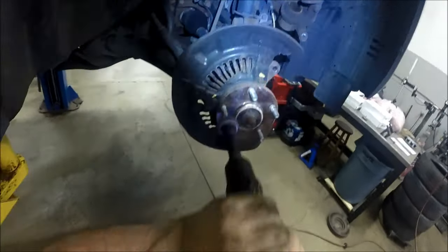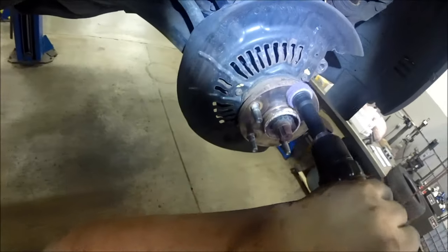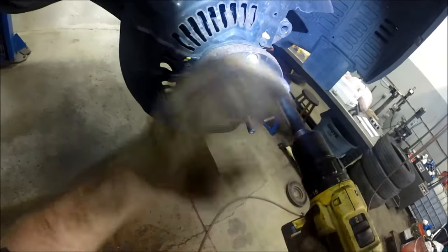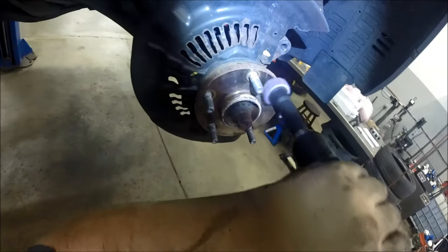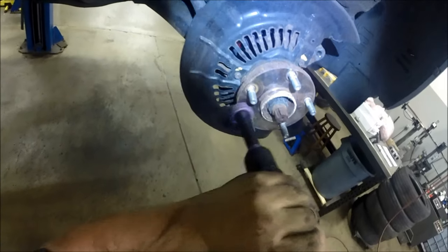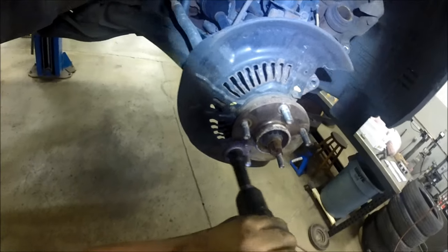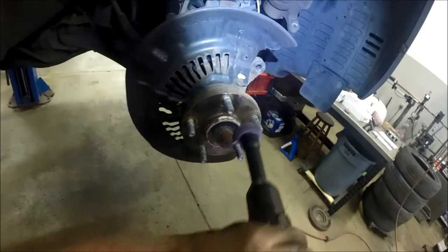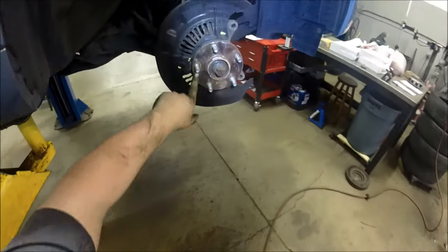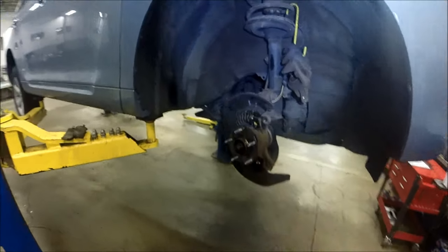Make sure your hub surface is nice and clean. Run along and get all that extra corrosion off the center bore as much as you can. A wire brush can do this too if you don't have power tools. Spray a little brake parts cleaner to get all that debris off.